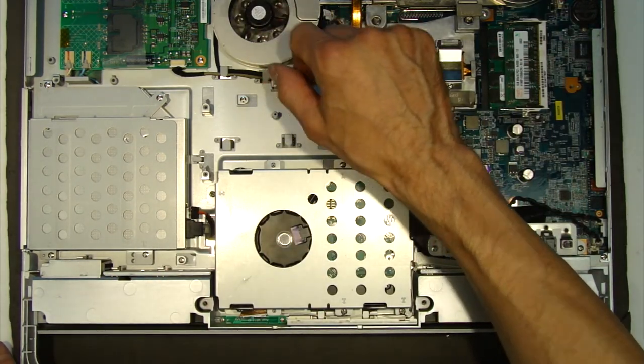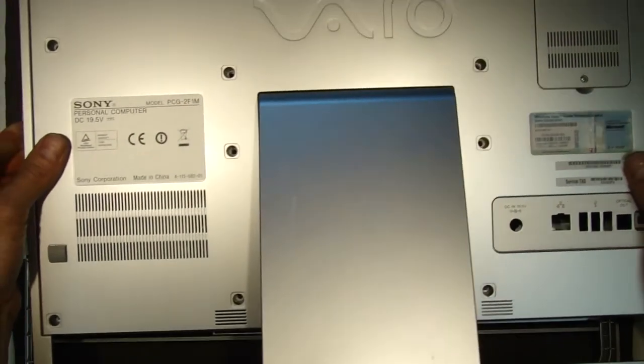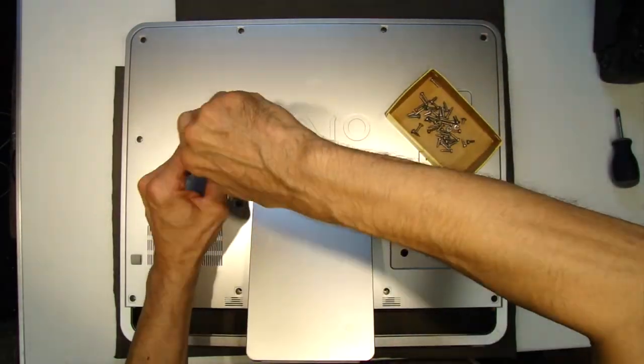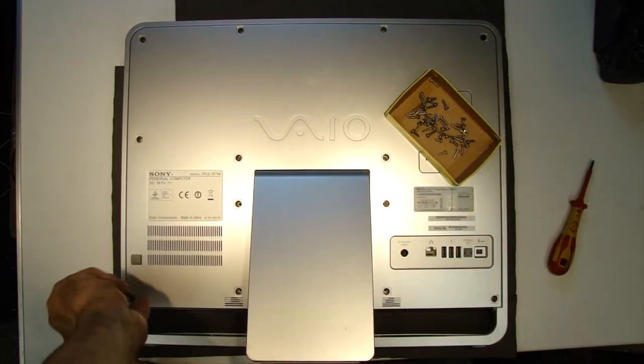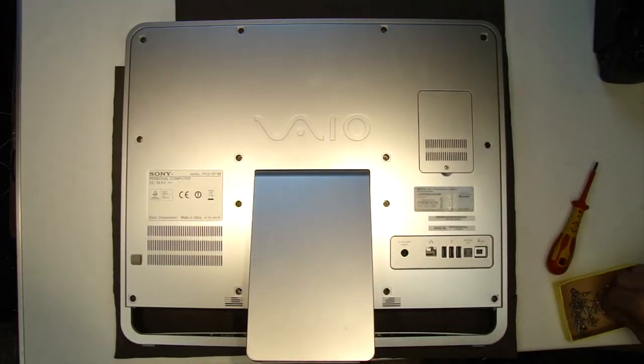I remember when these all-in-one PCs started making an appearance I was quite surprised, because obviously before this you always had a separate desktop tower and a separate monitor. The early ones were Pentium 4s and used to get ever so hot, and the fans were always very loud on them.